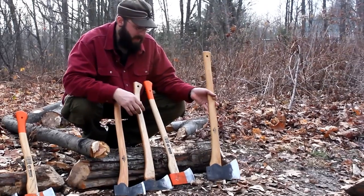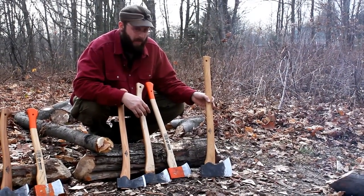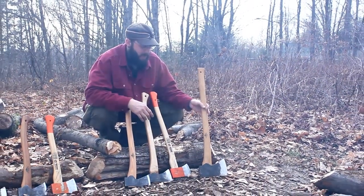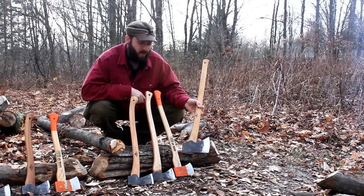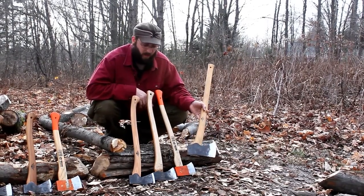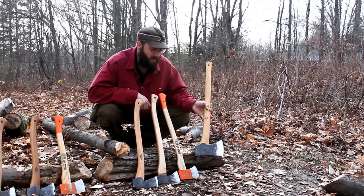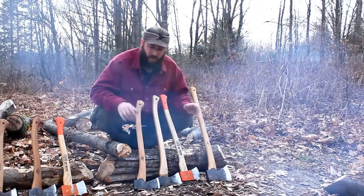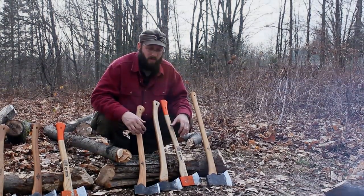The next size axe that I really like, that I'd still consider a bush axe, would be this Gransfors American Felling Axe. This is a 31-inch handle with a three-and-a-quarter pound head. This is on the large side of bush axes — it would be considered a compact full-size axe. The bigger axe head will do more work; this will do more work than all these other axes combined. So if you really need to work with an axe all day long, your best bet is to choose the biggest axe you can. Choose the biggest axe that you feel comfortable carrying with you — the biggest axe is going to do the most work.